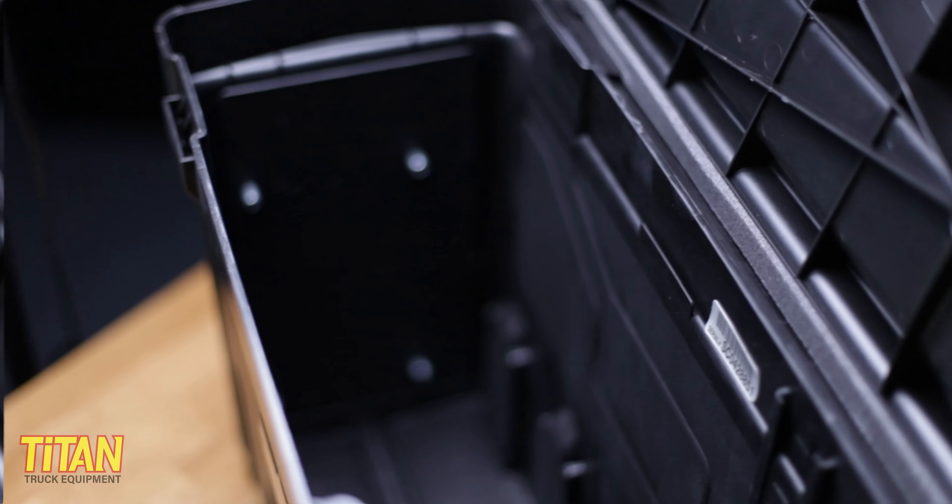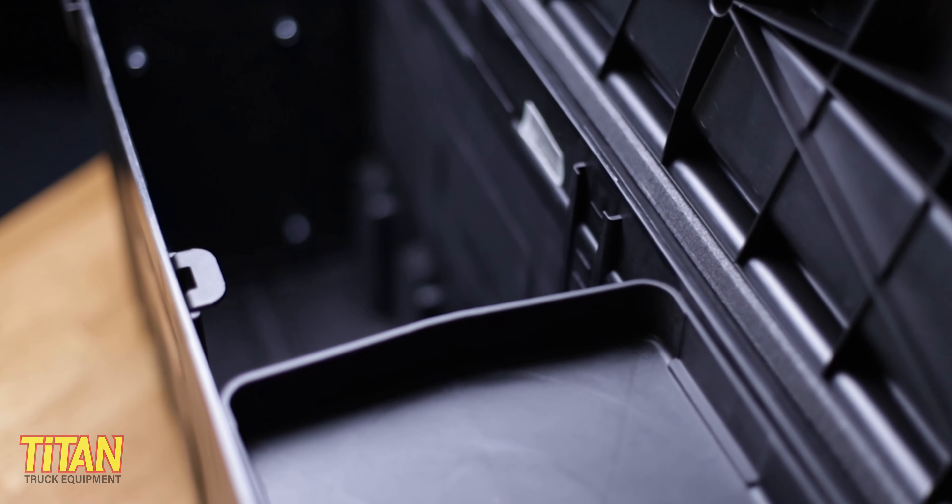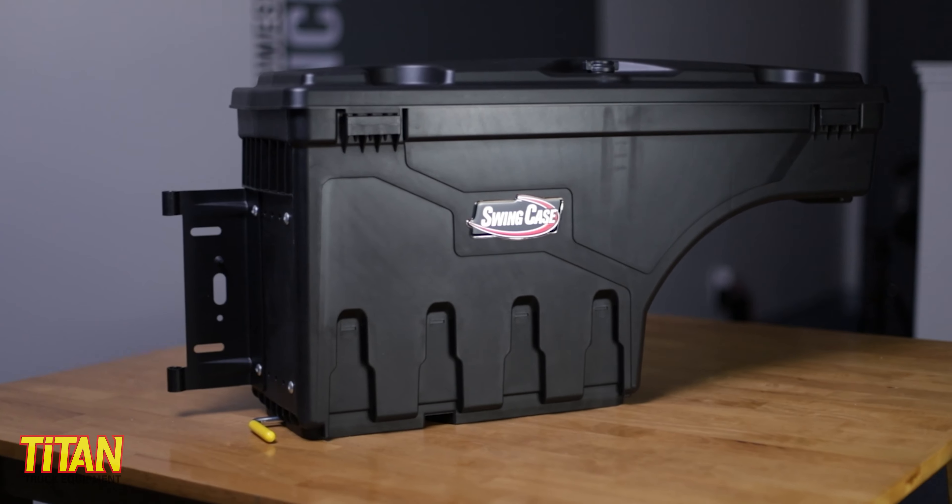If you're needing a full-size toolbox to store long items, or you want the security of a metal box with heavy-duty locks, the Undercover Swing Case probably isn't for you. But if you're looking to conveniently store some tools and miscellaneous items without taking up bed space, then the Swing Case is a good option.